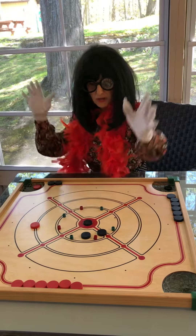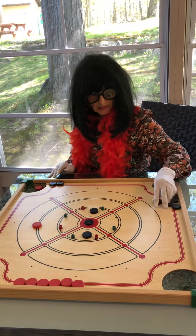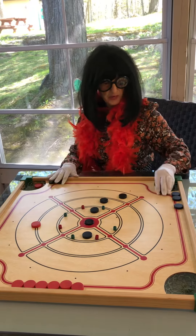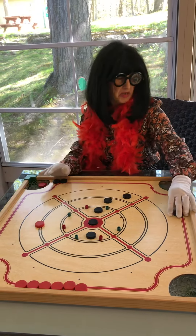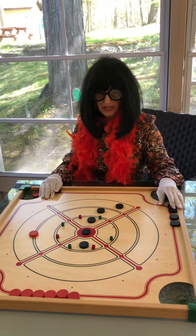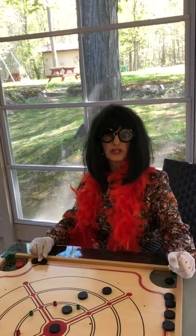If you get it in the middle, 20 points. Anywhere here, 15. Get anywhere here, 10. Anywhere here, five. Add your points up. Maybe you want to go to 100 points, 150. They can call it a game and then keep playing. I think they'll develop a little medal for it and the challenge will be on you, grandchildren.